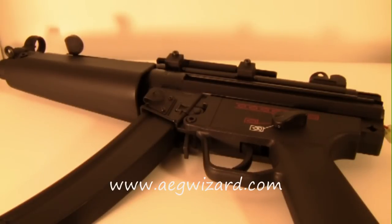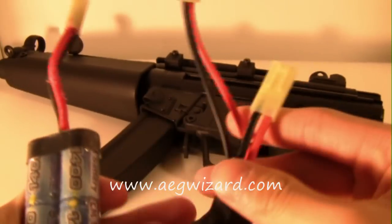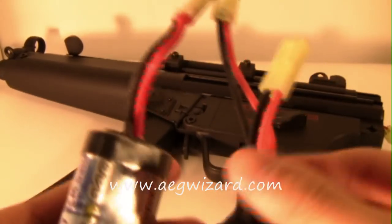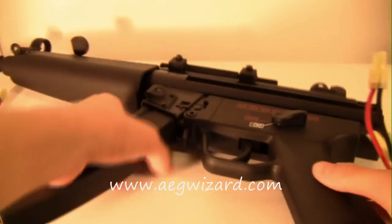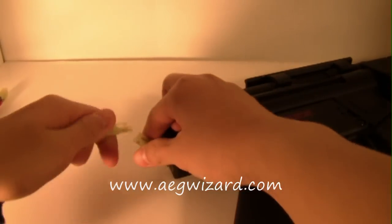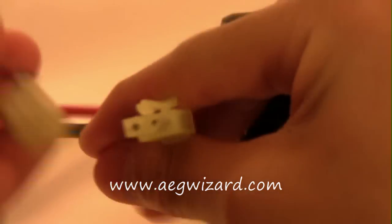Here I have my AEG, my battery, and the plug and play MOSFET AEG Burst Wizard, and I'm going to show you how to use this in your AEG. First, you need to take your AEG Burst Wizard and plug it into your gun. You plug it into your AEG like so, and you plug the other end to your battery.